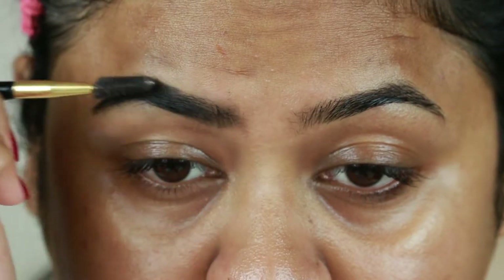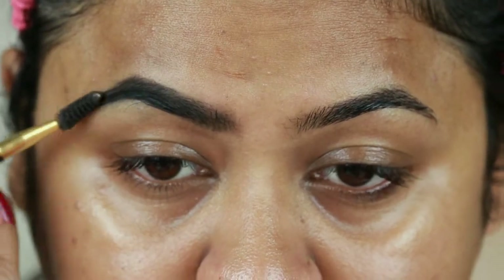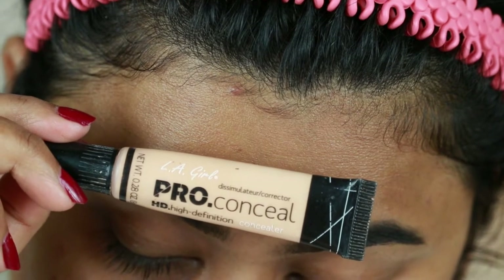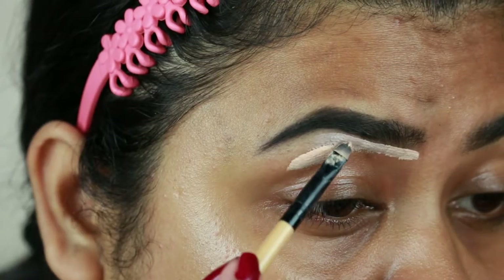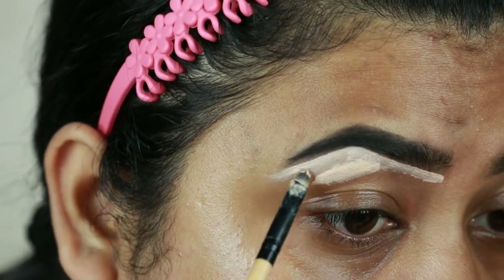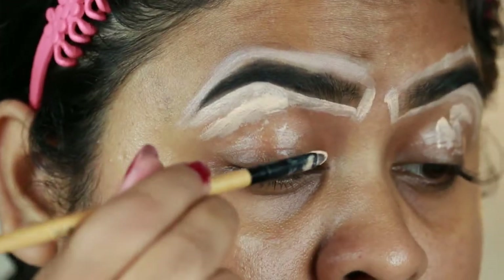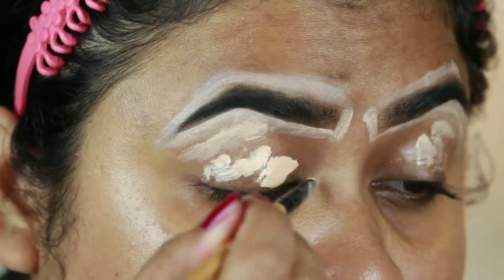Now I'm combing my brows with a spoolie to remove any excess product. I'm taking the Illegel Pro Concealer HD Concealer in the shade Natural and carving out the borders of my brows so they look well-shaped and defined. I'm also applying the same concealer on my eyelids to prime them for the eyeshadows coming up next.